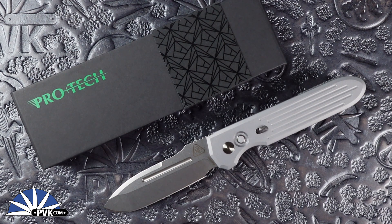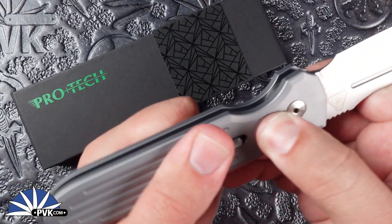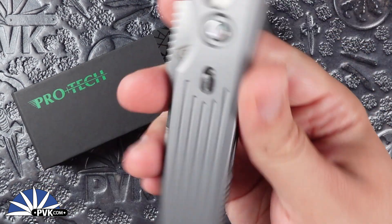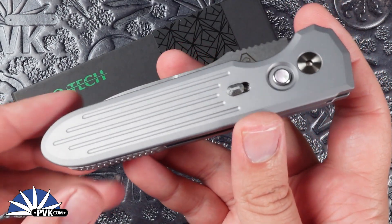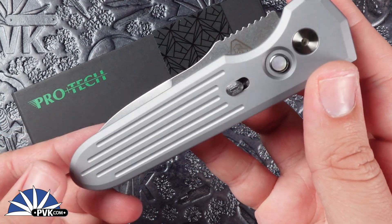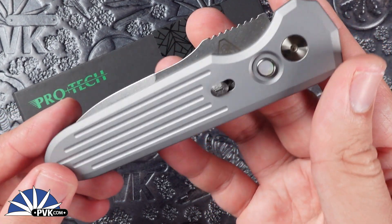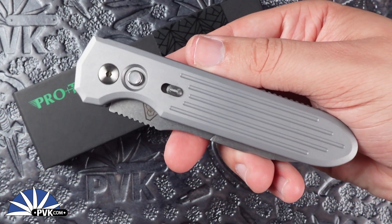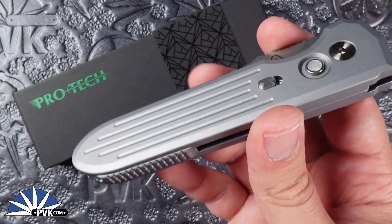In this video we're going to be taking a look at the PDW, aka Prometheus Design Werx, Invictus in collaboration with Protech Knives. This is a serialized design — number one — and at the time of recording is probably our last one, as these went extremely quick, and for good reason: two iconic knife companies collaborating to make an awesome side-opening automatic.